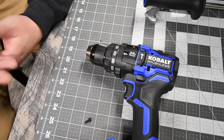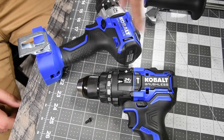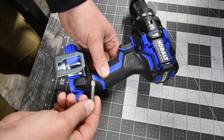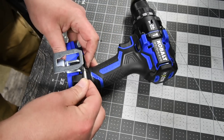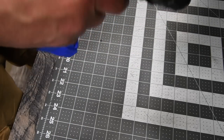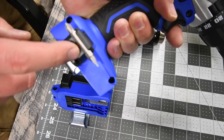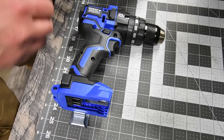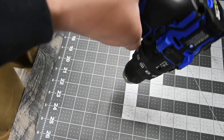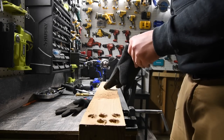I'll let the battery charge up and we'll do a versus video — old school against new school when it comes to brushless motors. The belt clip works just like that. On this model, the bit holder only has one screw position, so you do not have the option to mount it left or right. Remember to wear gloves and safety glasses.